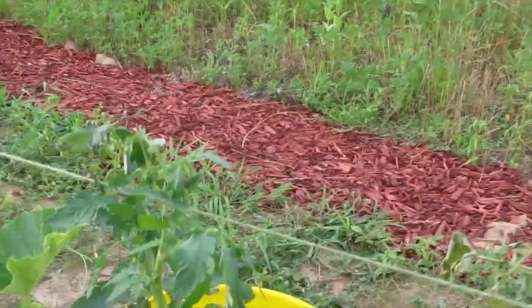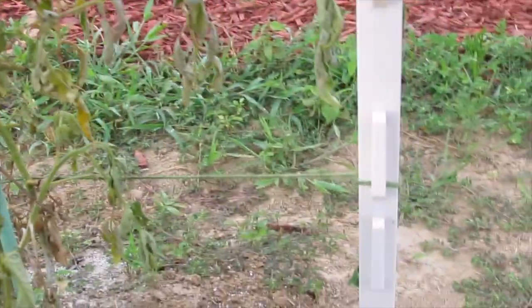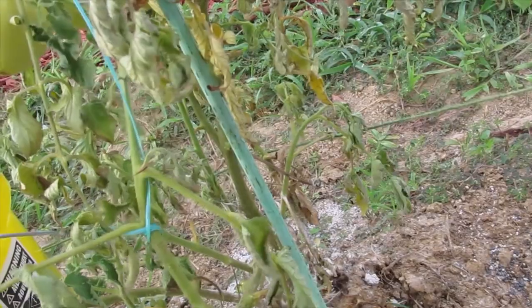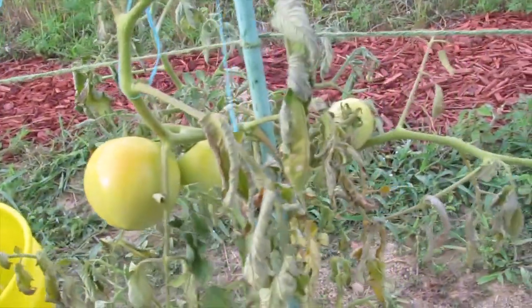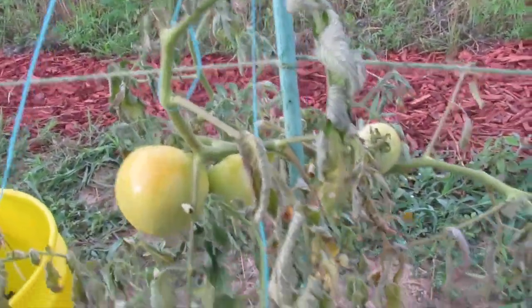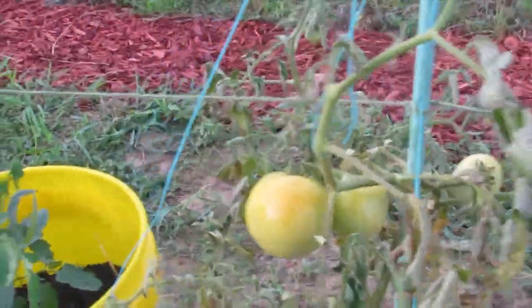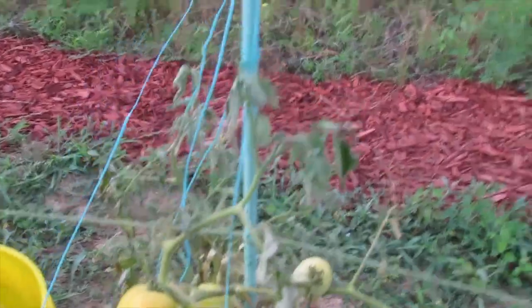I went ahead and got another one, but this time I put it in this. Look — this would have been a nice tomato. It's not ready to eat and it might actually survive. But I'm going to take these today and might just dig up this plant.